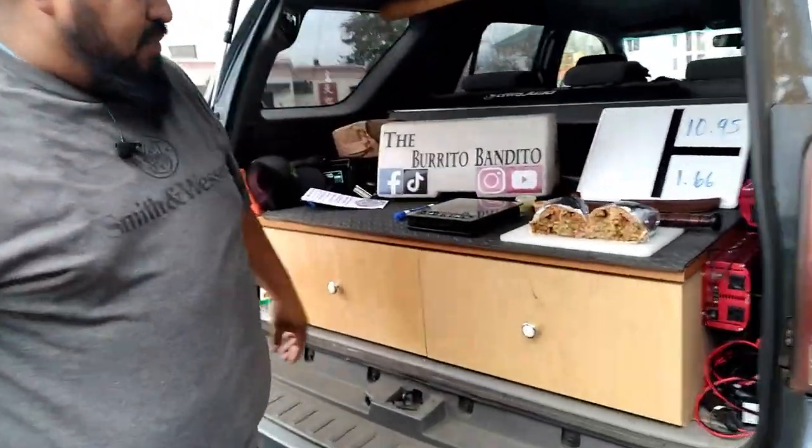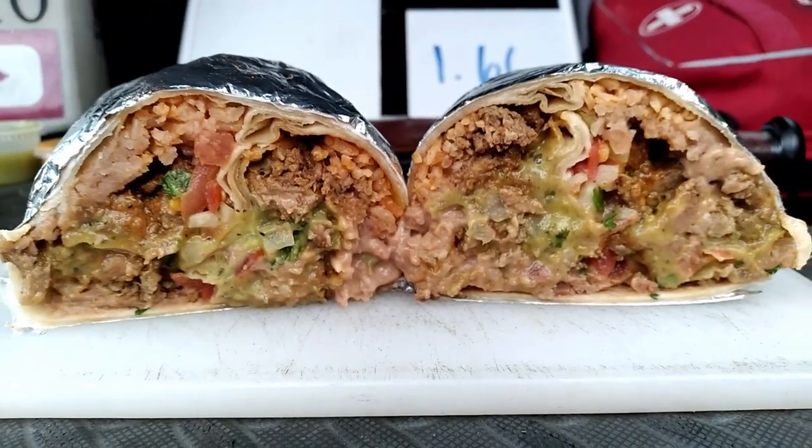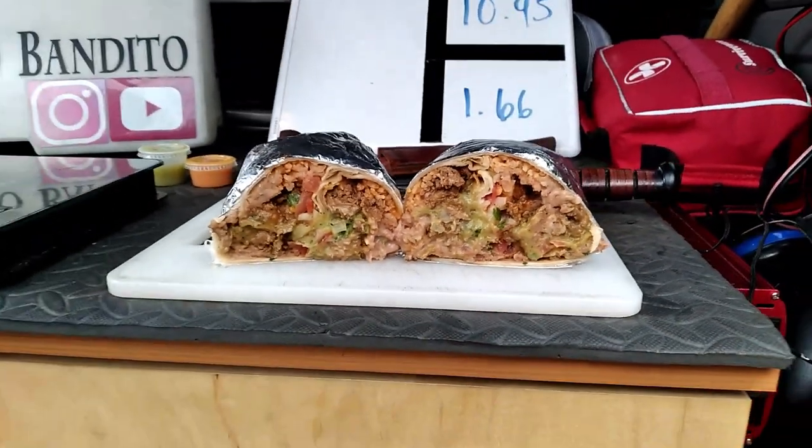Get in here, Bean Bandito. It's refried beans, which I can appreciate, but there seems to be a lot of it — a lot of beans. And I can't tell how much rice there is but there's definitely rice.